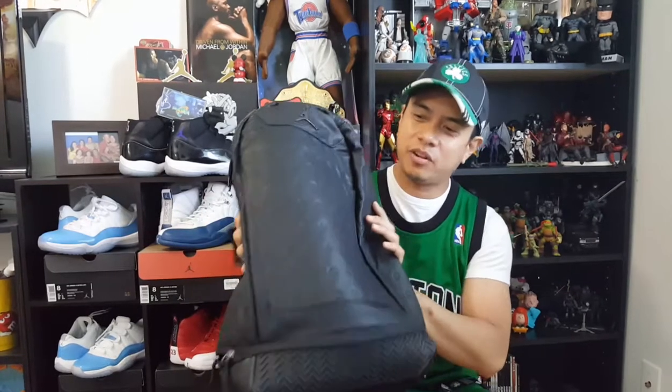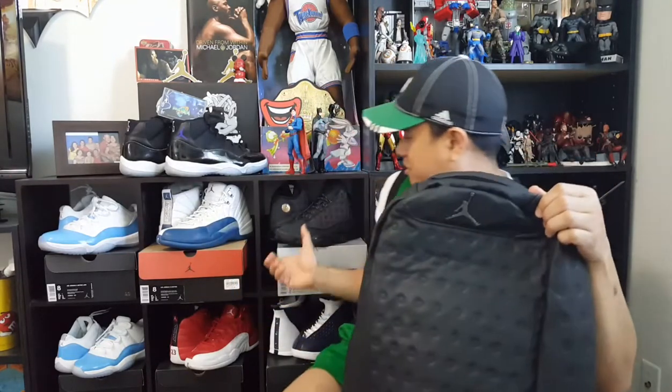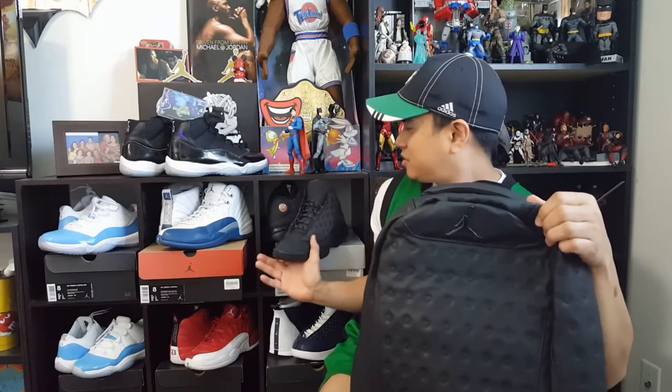But before we discuss that, I got a review for you, and it's the Jordan Retro 13 Backpack. As you can see, it's in the Black Cat colorway, so it's in the same colorway as this one.